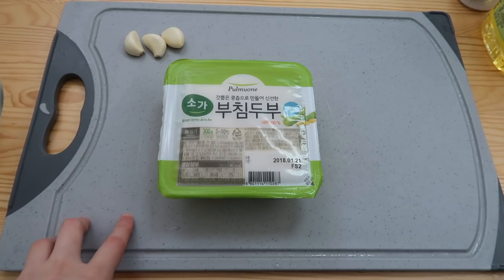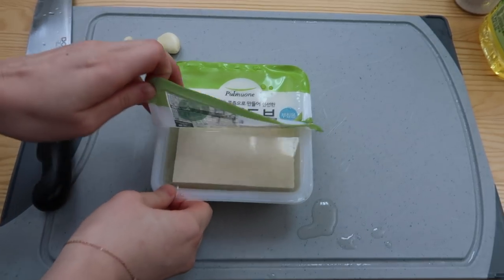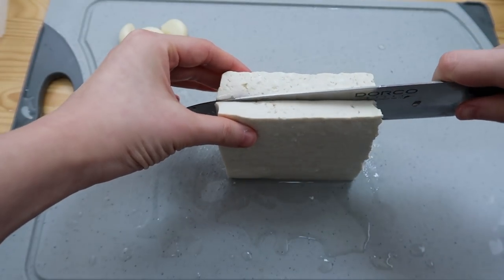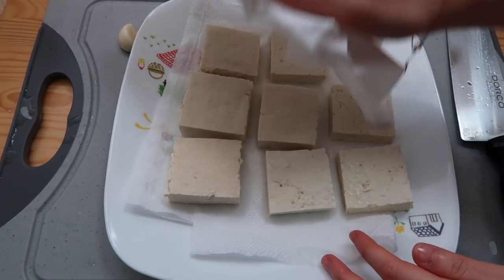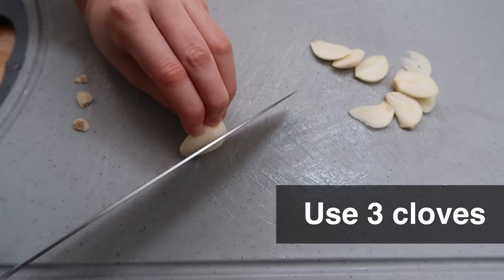We're gonna start with the easiest one: garlic tofu fry. Use medium firm or firm tofu — drain out the water. This is around 300 grams. Stand it and slice it down the middle. Then make a window — paper towel on a plate, tofu on top. We're gonna pat it down with a kitchen towel so that you can get the crispy skin. And then slice them thinly.